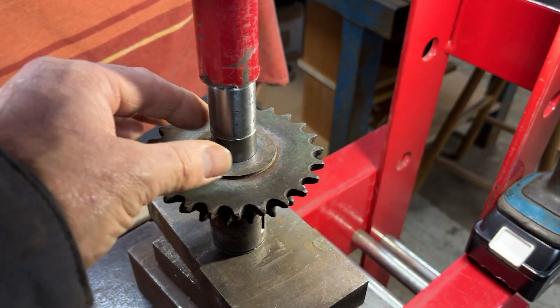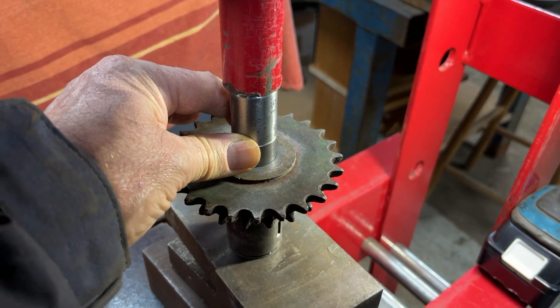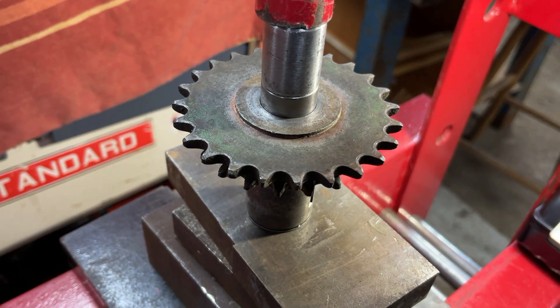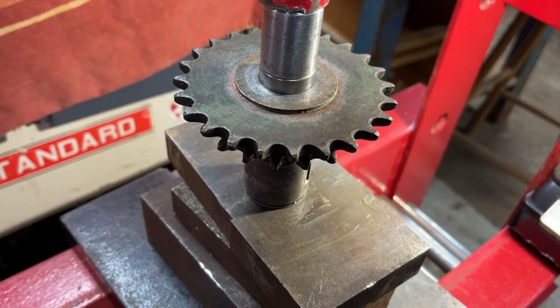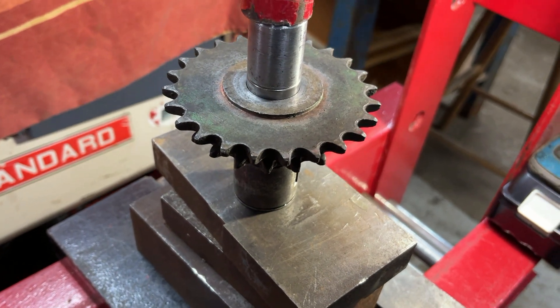We flip this over now and we're going to do the same thing with the second needle bearing. We did notice on each end of this there's a small taper, which is why we're going a bit past the end so that the bearing stops and sits beyond the taper — so it doesn't have a gap around the outside of it.